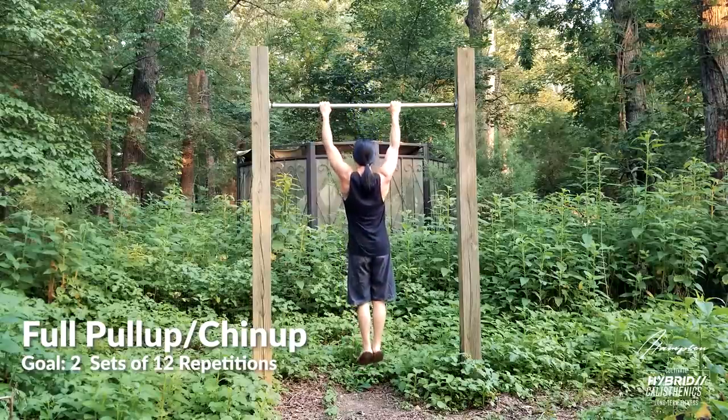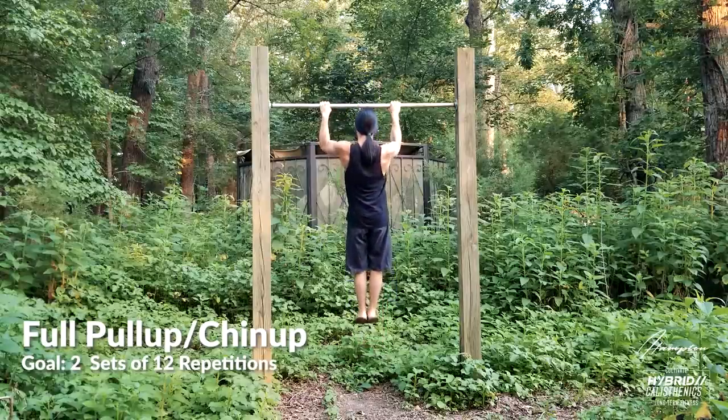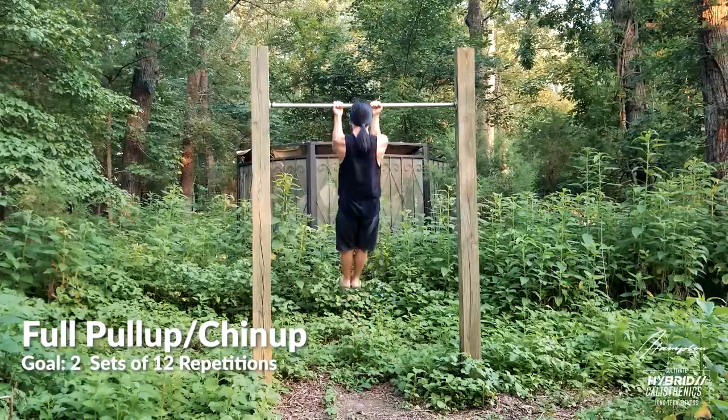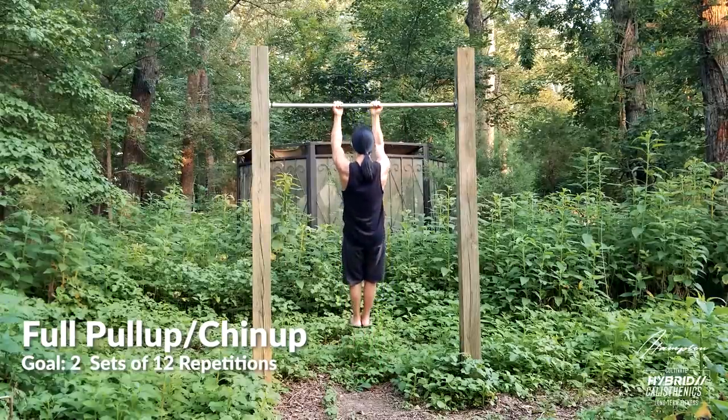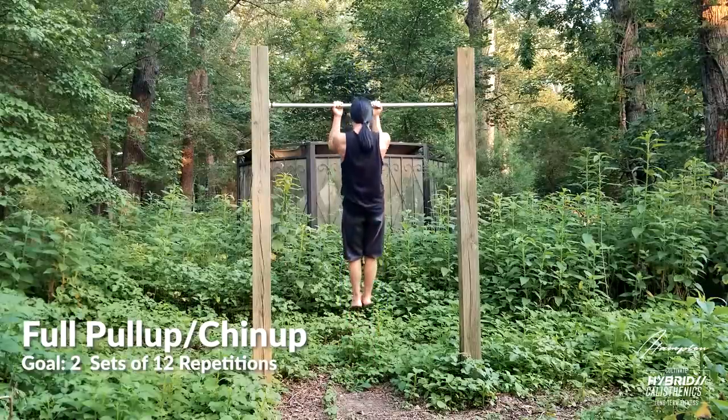The next progression is finally the regular pull-up. Congratulations on getting to this point — they can be pretty hard for some people, so pat yourself on the back. I would not move on from jackknife pull-ups until you can do three good regular pull-ups. If you can't do this yet, keep doing jackknife pull-ups and use less assistance from your legs. Work these until you can do two sets of 12.